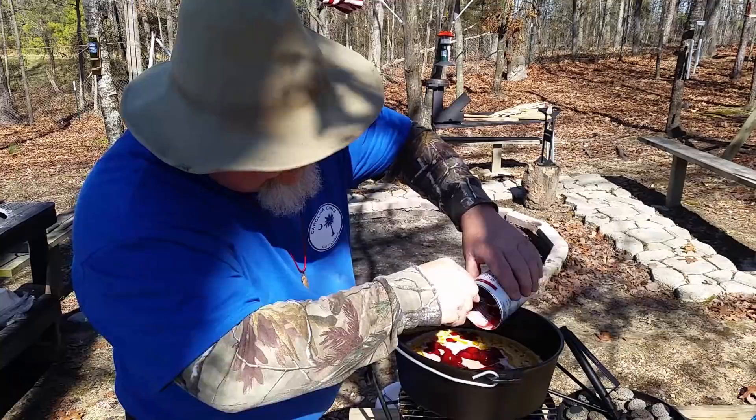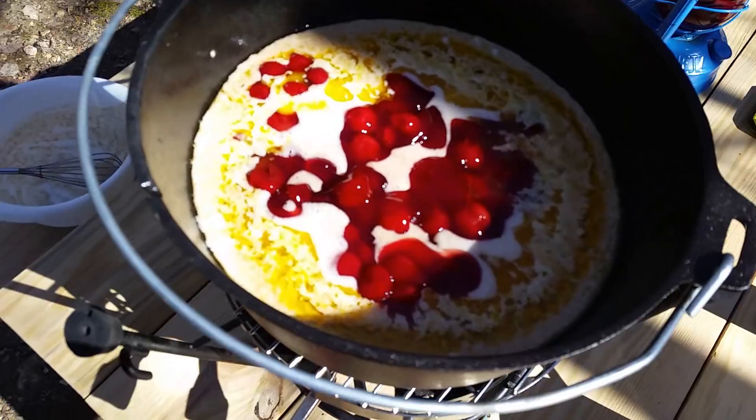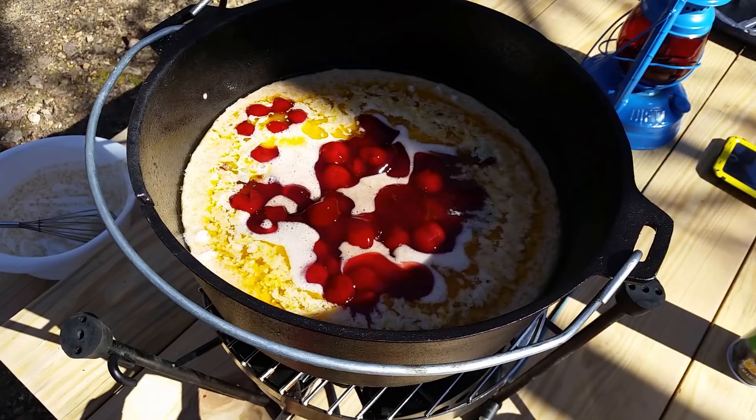I'm just interested to know how it's going to taste using that 100% whole wheat flour. I'm going to give y'all a shot of this. Look at the goodness. All right, y'all — let's put the lid on it and see what she does. 40 minutes and countdown.